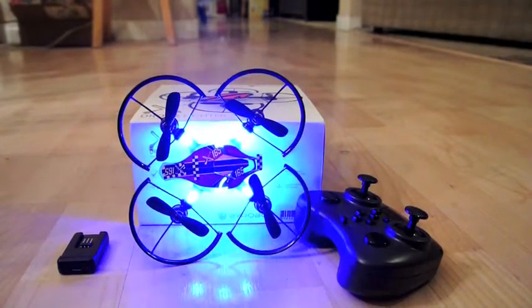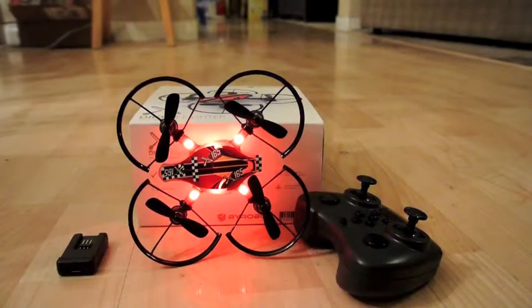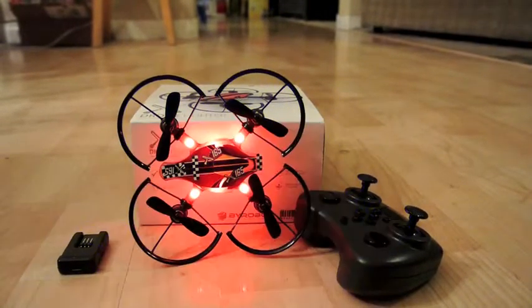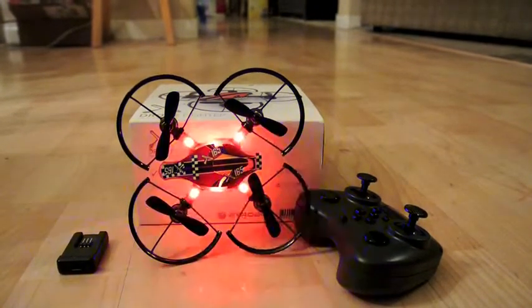It's a Wii drone, real small. It's quite nice. This is it sitting on the ground with its controller and its Wii battery. The little battery is like a tiny camcorder battery back from the 80's, but it's the size of your fingernail, so it's quite interesting.